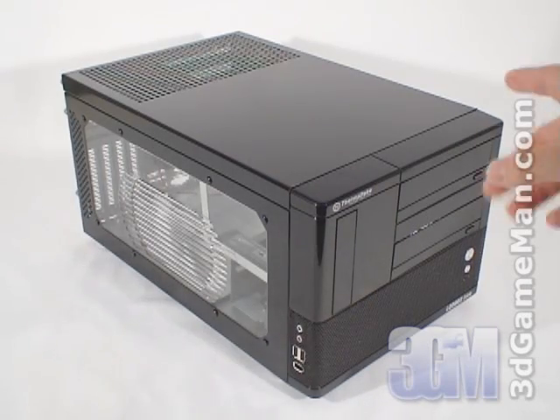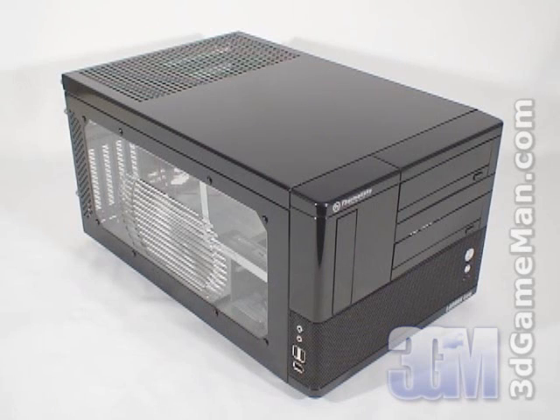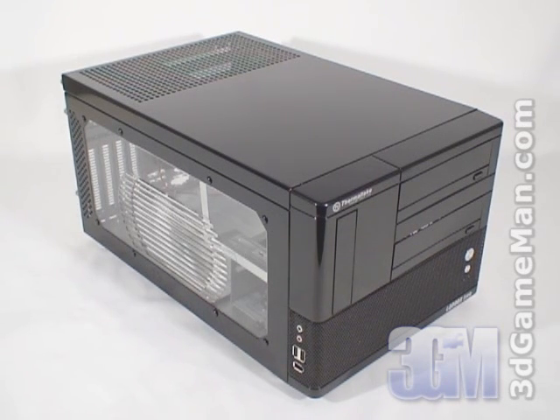Today I'm looking at the Thermaltake Landbox Light Small Form Factor Case. This type of mini chassis is best known as a small form factor case and is used primarily for LAN or local area network parties since it's so transportable.